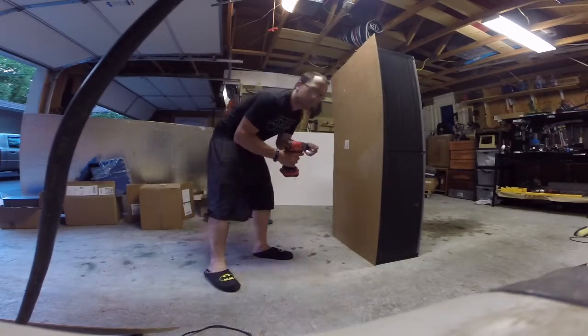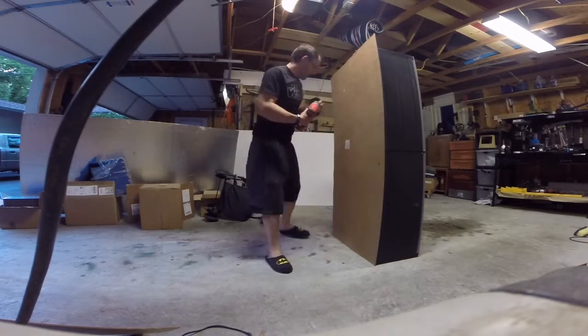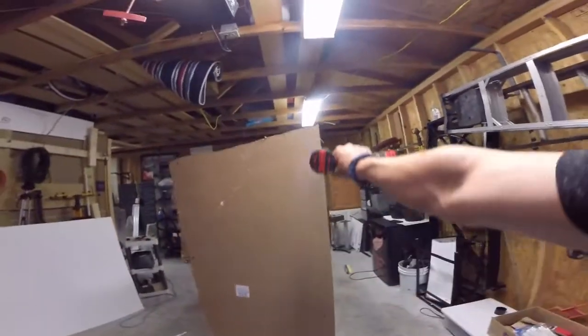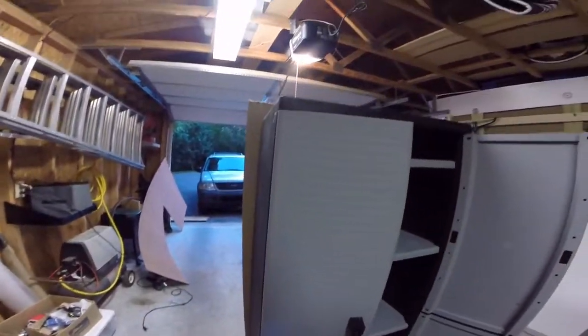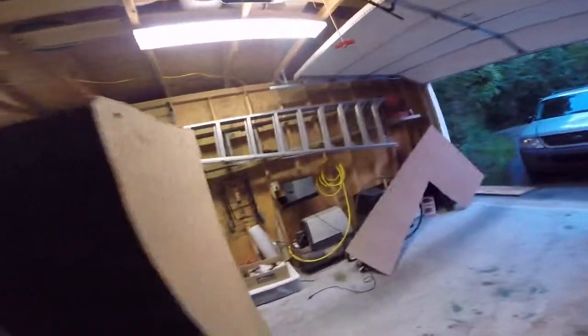I'm gonna go ahead and put some screws in the back of them to hold them to this thing. I'm going to secure it to the back with some screws and then all of this excess that you see going around it, I'll come back with the saw and clean it all up. Once it's cleaned up the inside is gonna look good too.